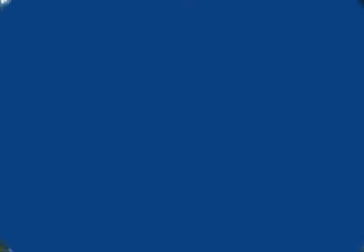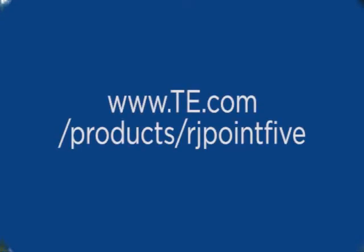For more information on Tyco Electronics RJ.5 products, please visit our website at www.tycoelectronics.com/products/RJ.5